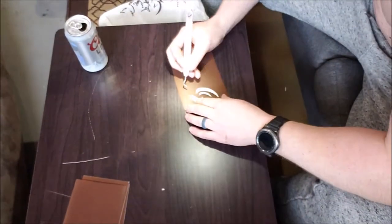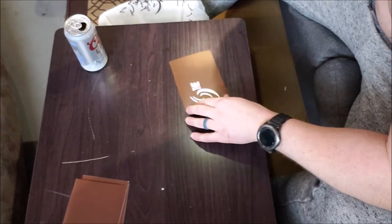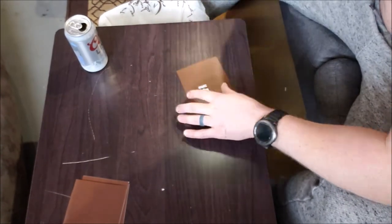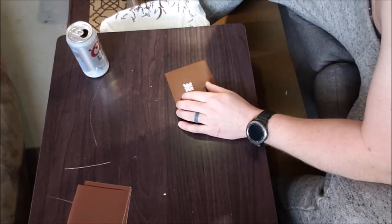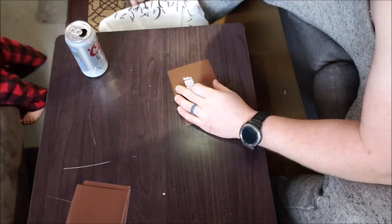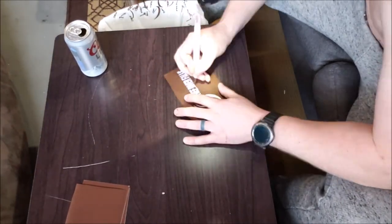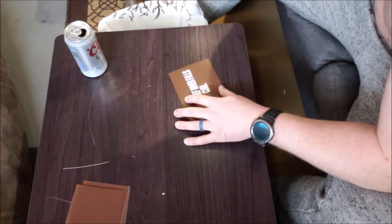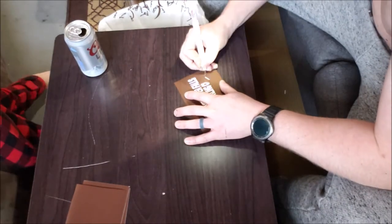First, with the Cricut we're going to cut it out, then we're going to weed it out and have a negative. I'm just using a little picking tool, taking out all the words and lettering in order to have a blank negative which I will put on the mug.